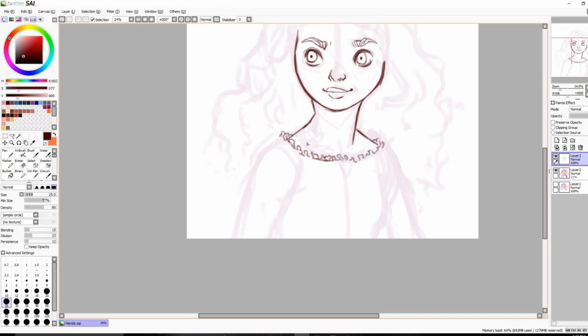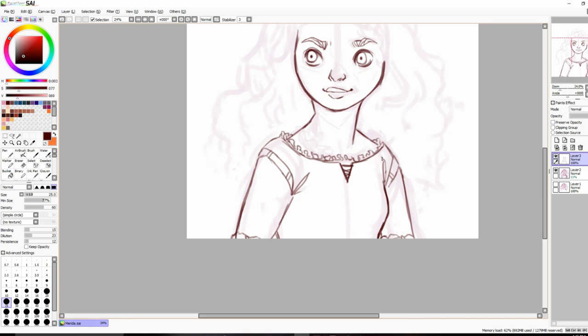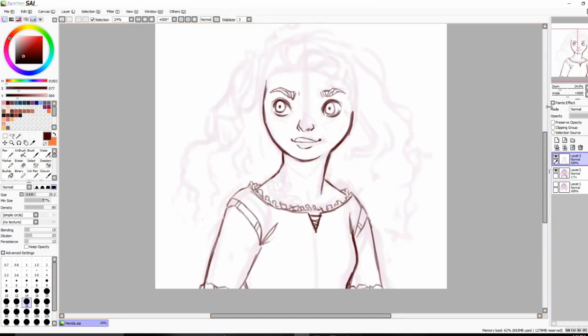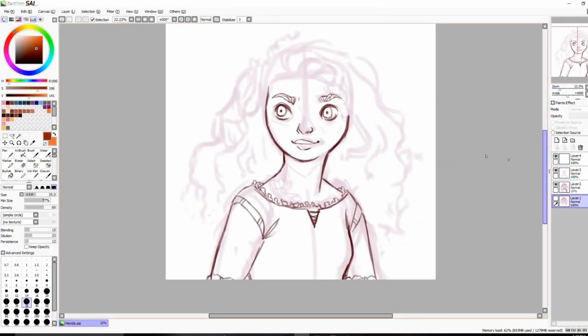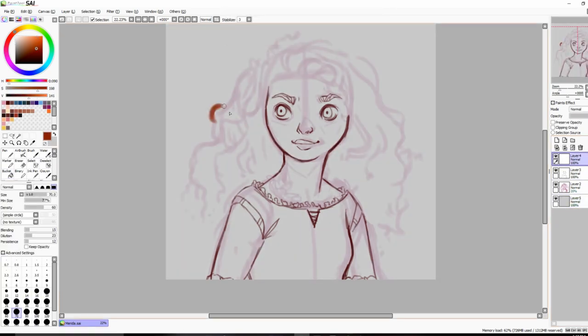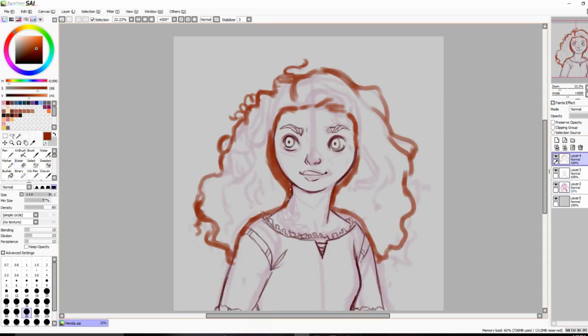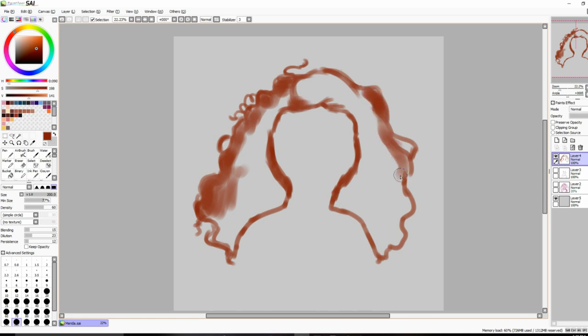Her hair is obviously curly but it's not like defined curls, so it felt kind of wrong to use line art for her hair because I felt that would make it look less poofy. So I did not use any line art for that. I just painted it with this watercolor brush that I edited so that it works kind of like the watercolor brush in Clip Studio — it's soft. I also used that brush for the line art, so the line art is not super crispy.